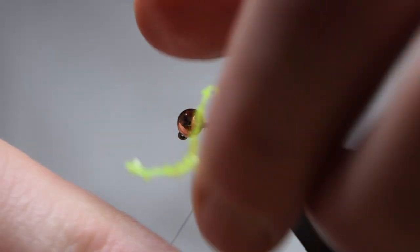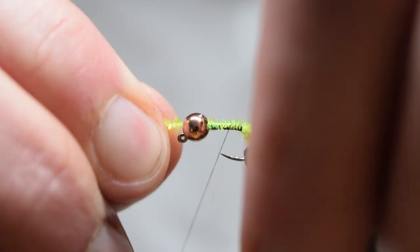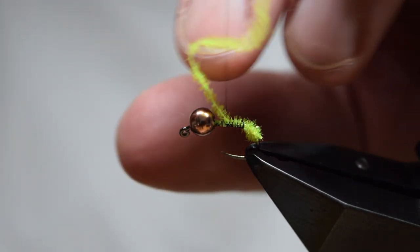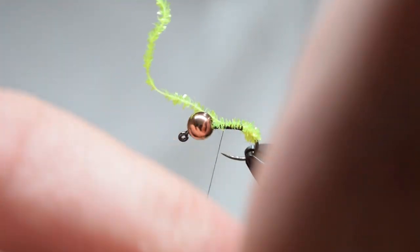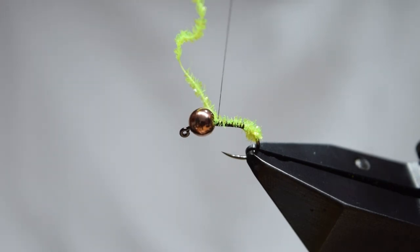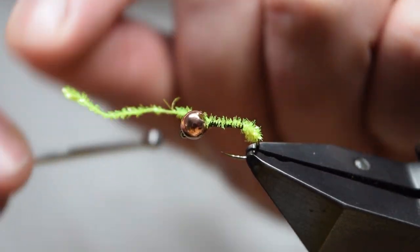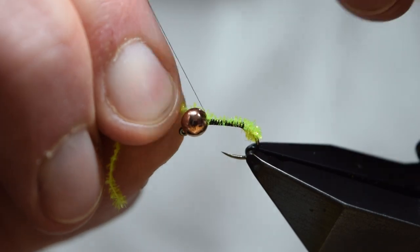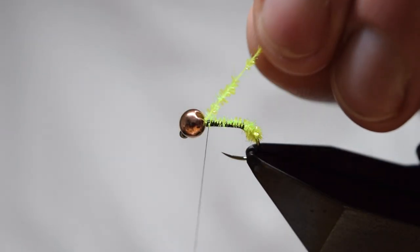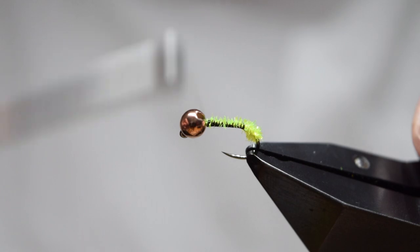This represents the peeping head of the caddis. Once you've got to the shank, catch it in and again tie this down over the full length of the shank, right up to the back of the bead. This helps create a good foundation for the bead - you can see the bead moving forward towards the eye of the hook as I tie this in. Trim off the waste and you can tidy this up a bit.